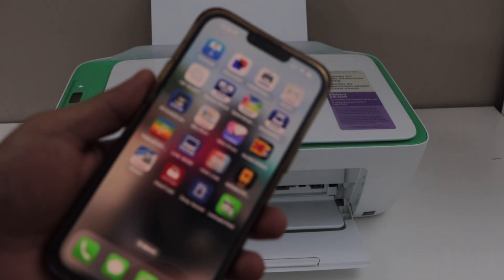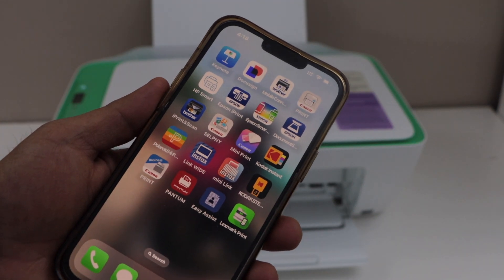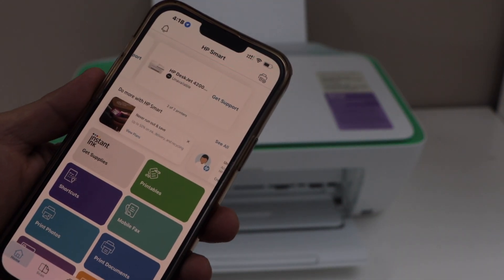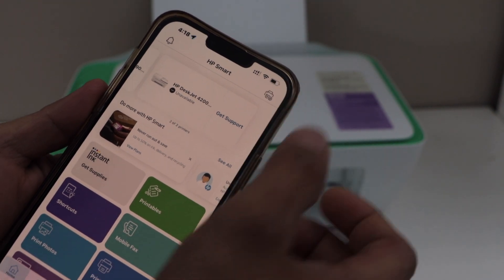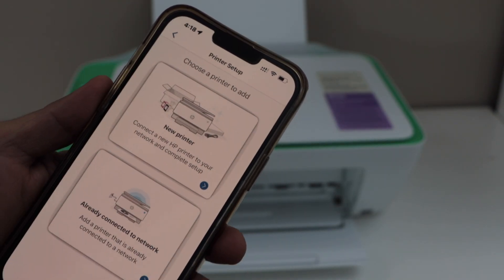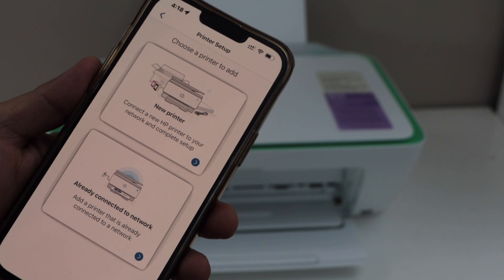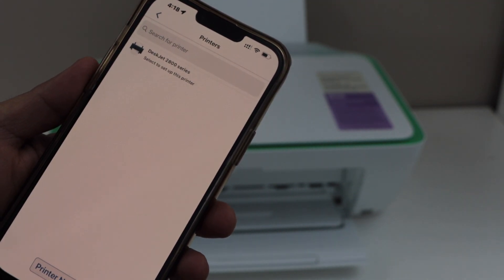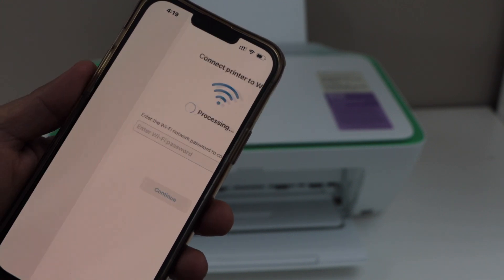Go to your smartphone — you can use an iPhone or Android phone — and open the HP Smart app. In the app, we have to add the printer. You can click on the printer icon or just select 'Setup' or 'Add Printer'. Select the first option, 'New Printer'. It will display DeskJet 2800 Series — select it.